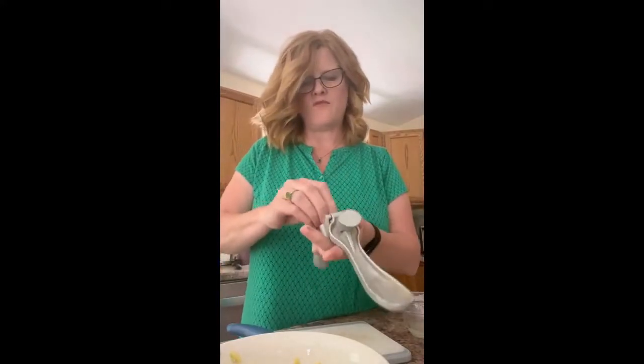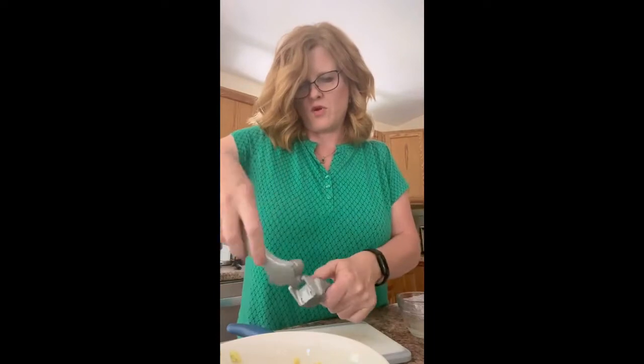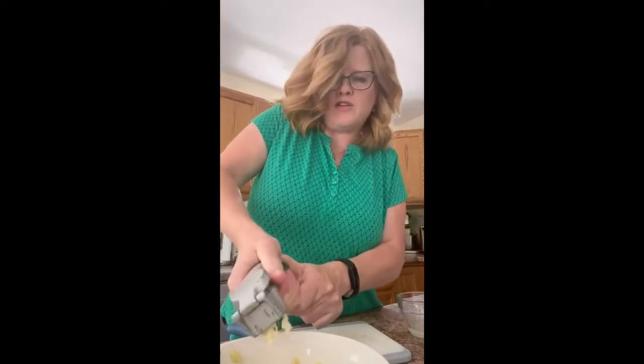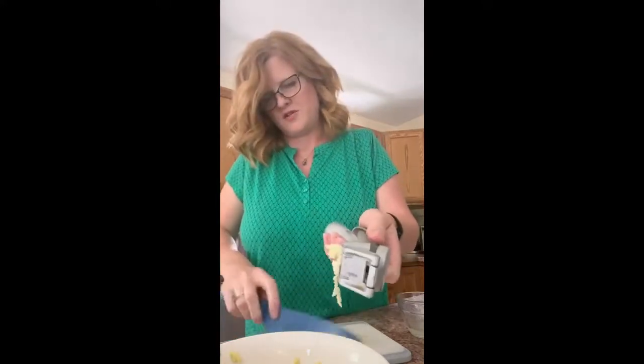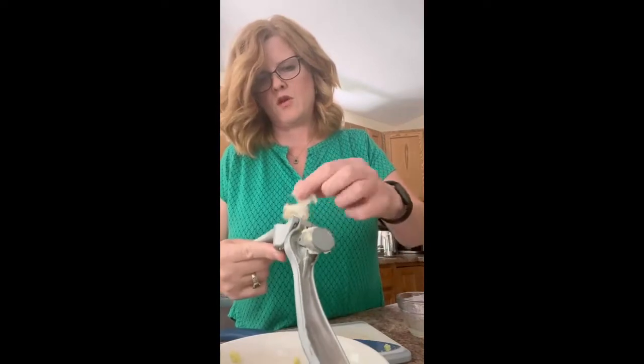And you all know I love my garlic press. I don't use a recipe when I do guacamole — neither does Natalie. We just put in the ingredients we like, which is avocado and garlic.